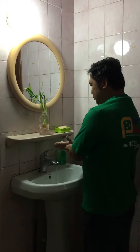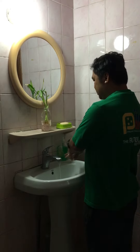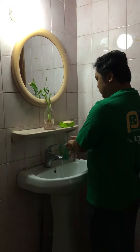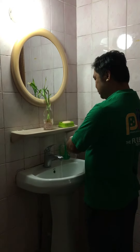Right palm over left dorsum with interlaced fingers and vice versa. Palm to palm with fingers interlaced. Back of fingers to opposing palms with fingers interlocked.